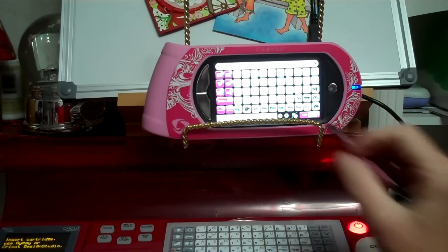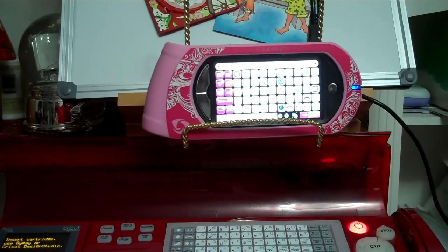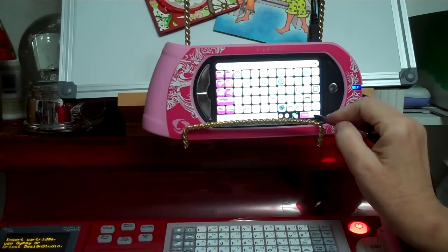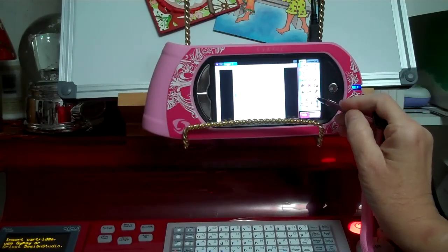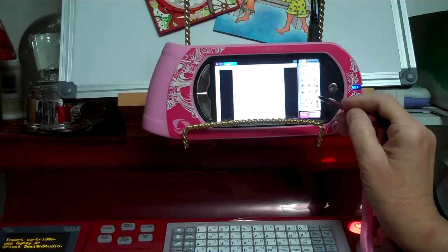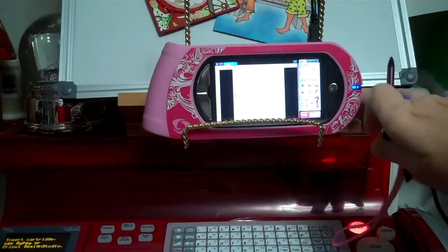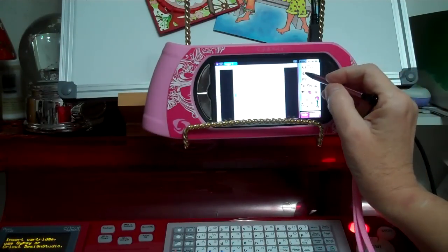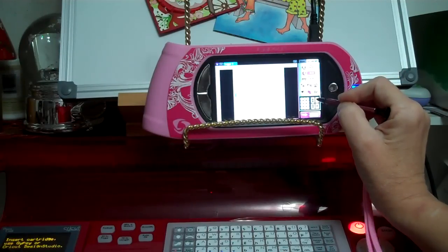I'm going to use page 80 in the Cricut Artiste handbook — the cupcake liner is accent 4, so I'm going to pull that one up. There's the crown right there. Now I'm going back to my page; I want to increase the size of this as big as I can. The unfortunate part is if you do it this way, it doesn't get as big as you'd like.